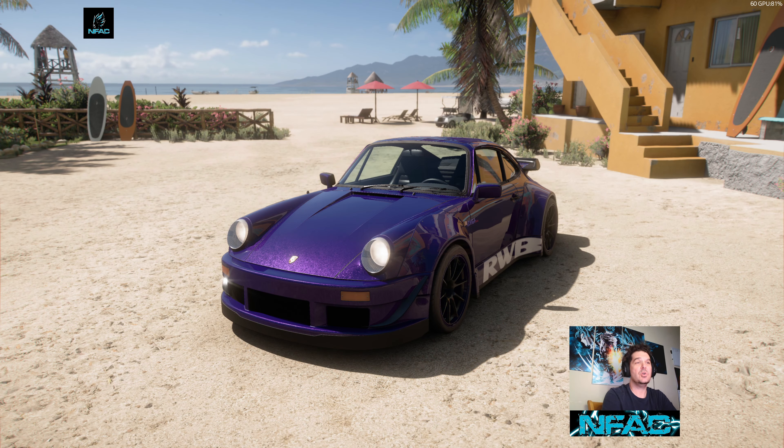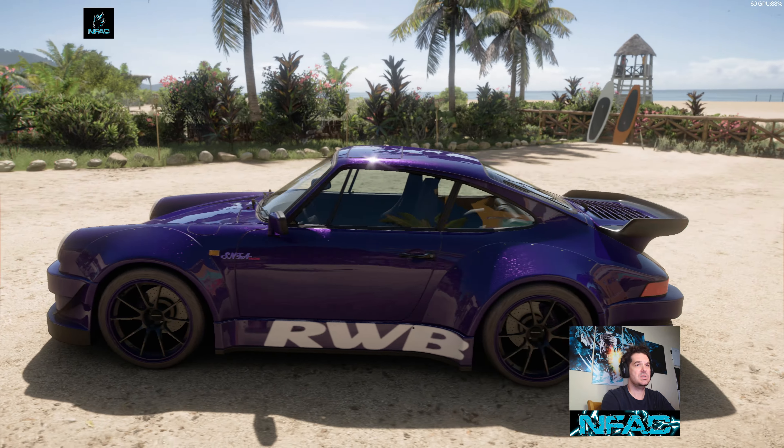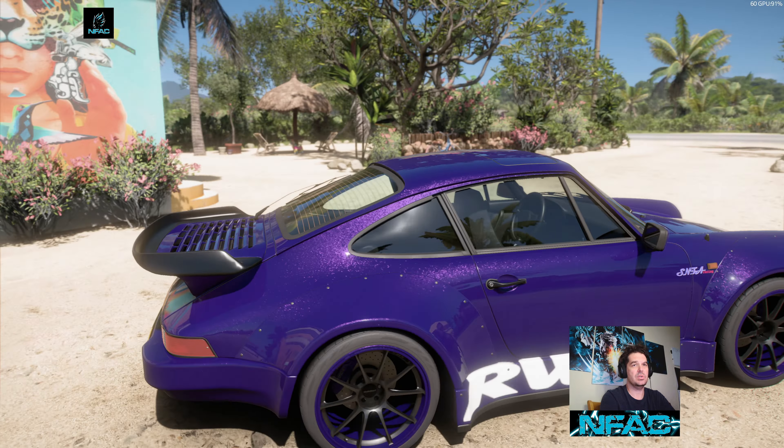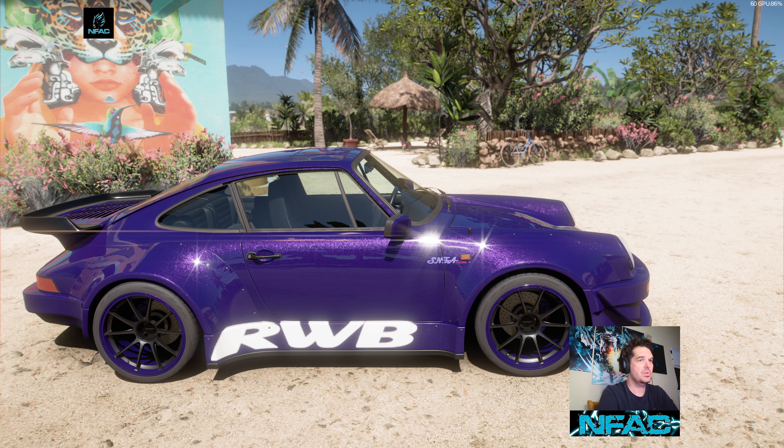Hey, what's up everybody, welcome to the show. I just want to show you real quick the upgrades and tuning that goes into the 82 horse 911 3.3 Turbo — this is the one I'm using at Playa Azul. Let's go through the upgrades real quick and show you everything that's happening here.